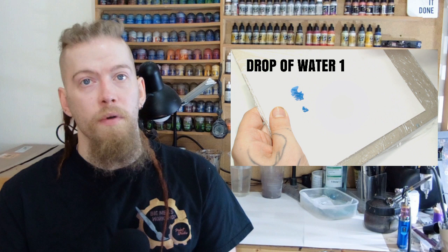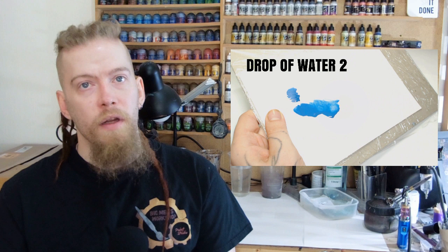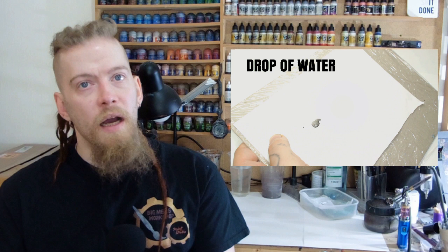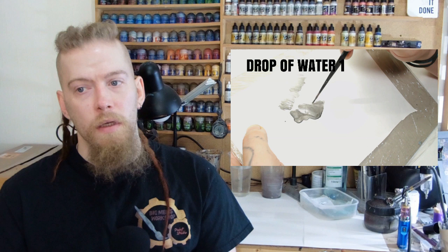Straight out of the pot you can see how thick that's going to be — obviously we're going to add water. A prime example of the thickness of the pigment is if you take a Games Workshop metallic paint and water it down: you can actually see the bits of pigment floating around in it. So each type of paint has a limit to how far you can push it before it just becomes pigment. What you will learn over time, just through using it a lot, is the consistency you're going to need to get decent coverage.